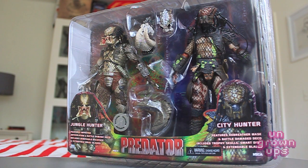Hi everybody and welcome to another exciting episode of the Young Grown Ups Video Transmission. I'm your host Mark and today we're going to be taking a look at the NECA Toys R Us exclusive Jungle Hunter City Hunter 2-pack. This features both a Jungle Hunter and a City Hunter from Predator 1 and Predator 2, and I've pretty much ignored the NECA Predator line for the most part.